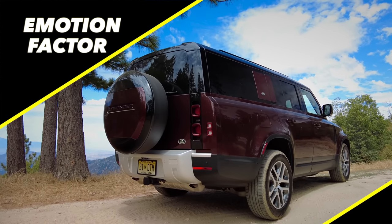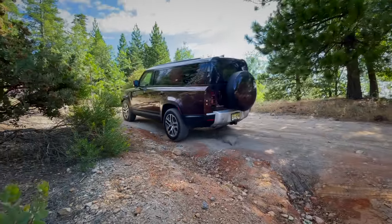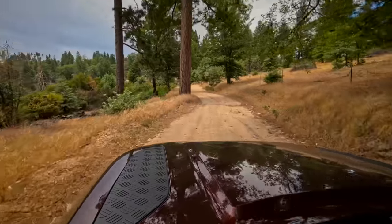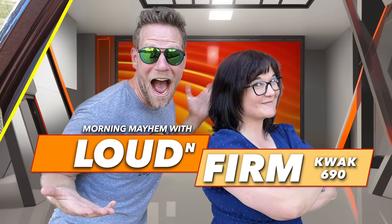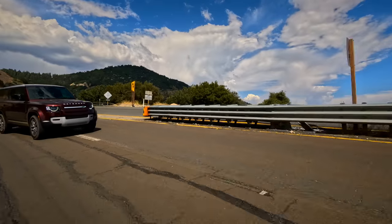Moving to emotion factor: often when a vehicle is this capable off-road, it's rugged on-road too — but this Defender has both. It's luxurious on-road and capable off-road. Off-road capability doesn't have to mean loud and firm. The styling inside and out does a lot to create an emotional connection. There is genuine emotion here.